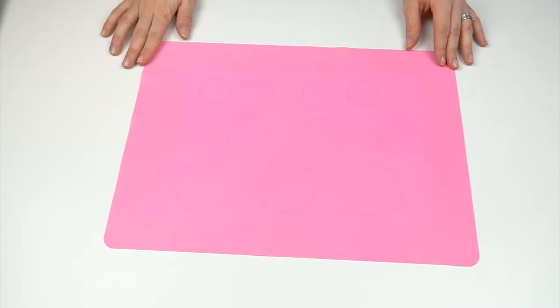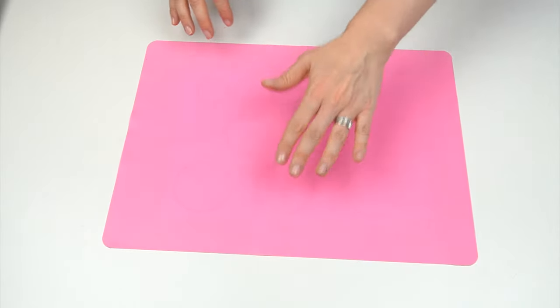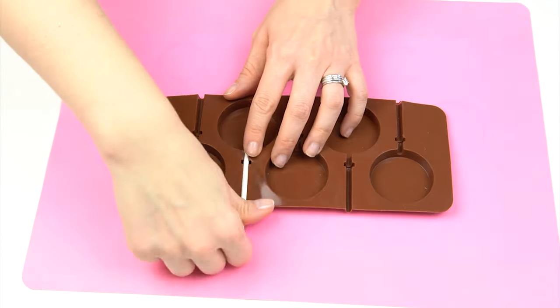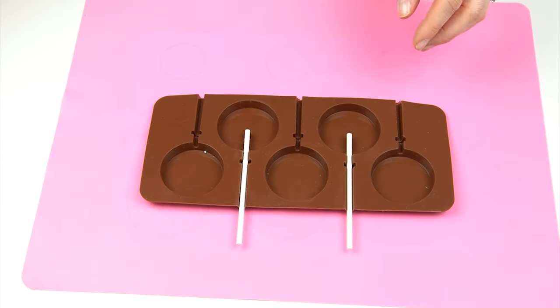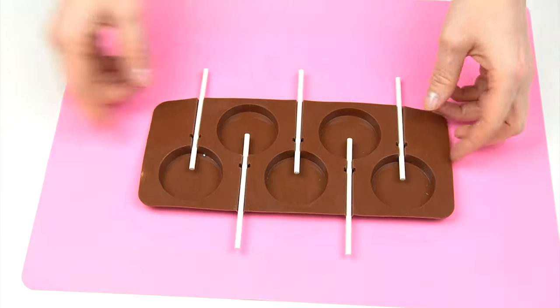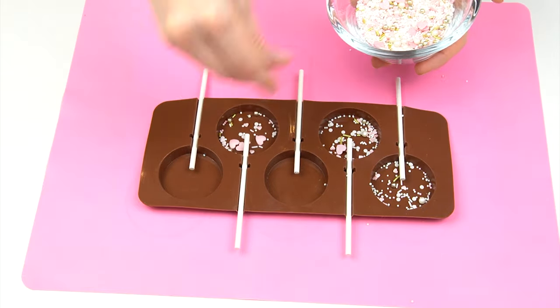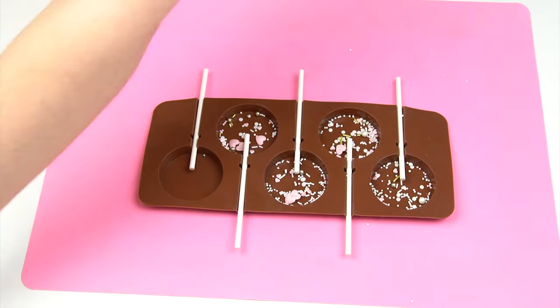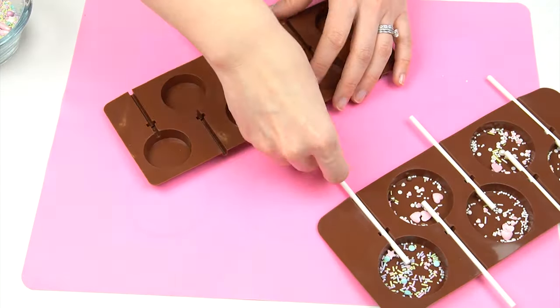With these ingredients, you'll get around 10 to 12 lollies depending on size, which is perfect for cake toppers. On the silicone mat I'll add sprinkles after pouring the mixture. If using the molds, add your lolly sticks first and pop some sprinkles inside the mold before adding the mixture.